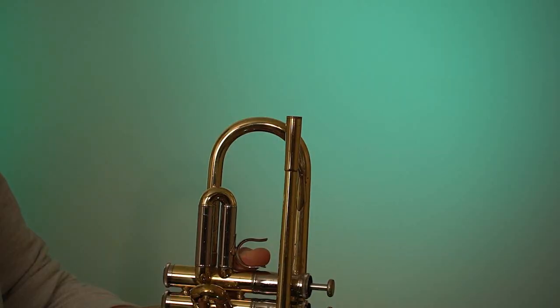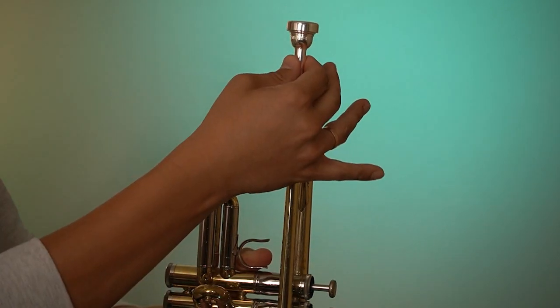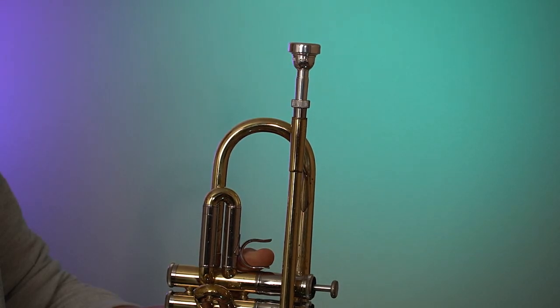Here we have a standard trumpet mouthpiece used with a trumpet, and with it we get regular trumpet sound. Now with the flugelhorn mouthpiece adapter and flugelhorn mouthpiece, we get a deeper trumpet sound similar to flugelhorn.